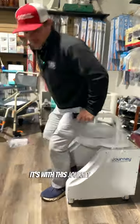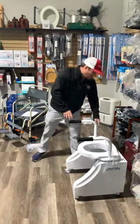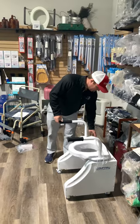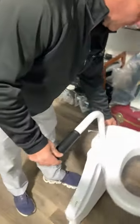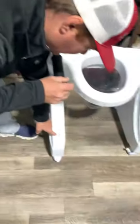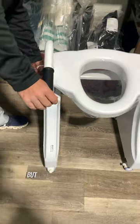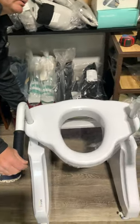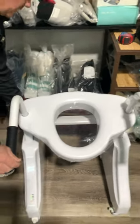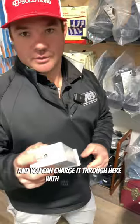It's called the Journey Uplift. Now there are other products — I call one the tilt. Your battery kit is right here, and you'll have plenty of notice when you need to charge it. Pull this up a little bit, and the battery can come out so you can charge it through here with the charger it comes with. It's very light.